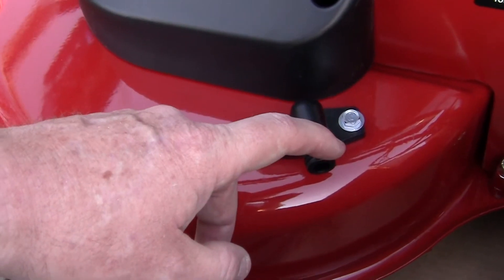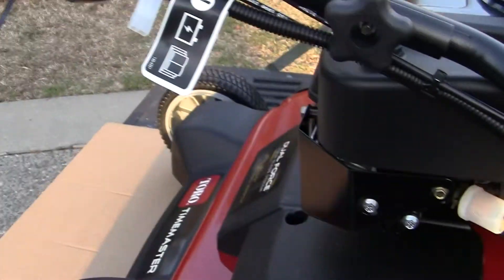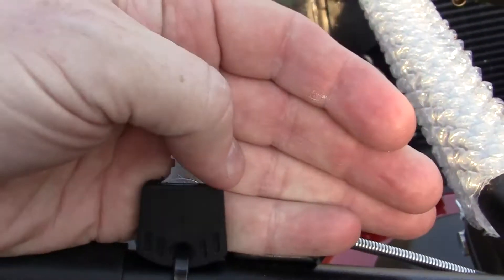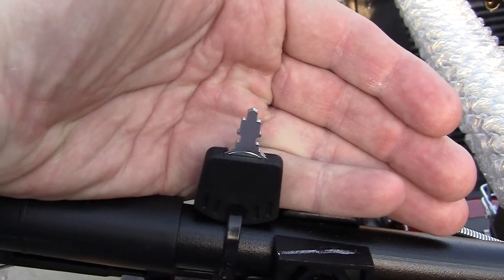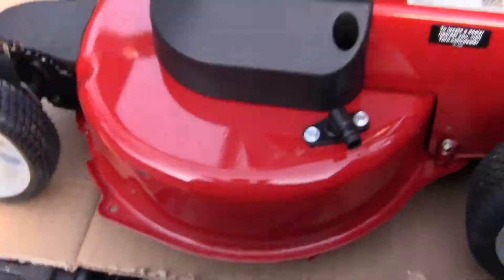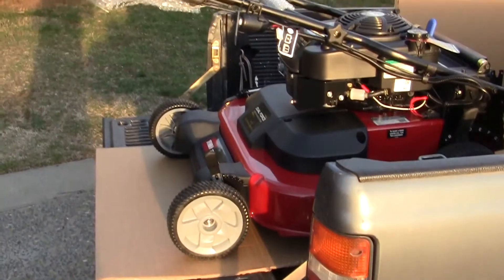This is part of the electric start, and here's the other part of the electric start. Notice — how many push lawn mowers have you ever seen that has its own key? I mean, that's the Ferrari of lawn mowers. Here's the back — look at that, compared to my hand, that thing is a monster. It's supposed to cut 40 percent faster than a regular mower. I'm lucky I got my wife to let me buy it.